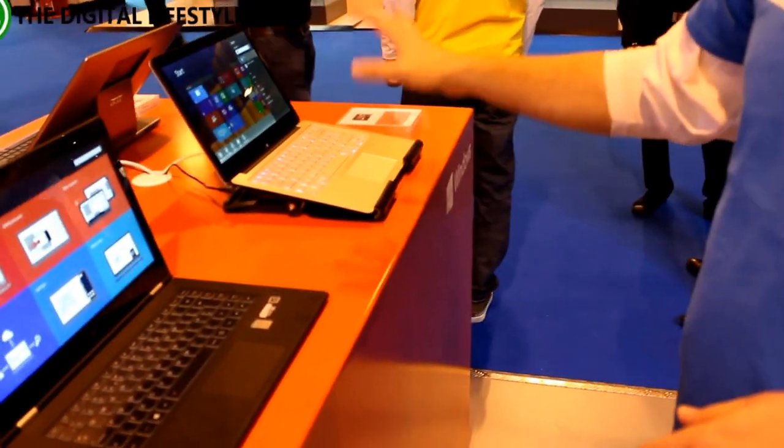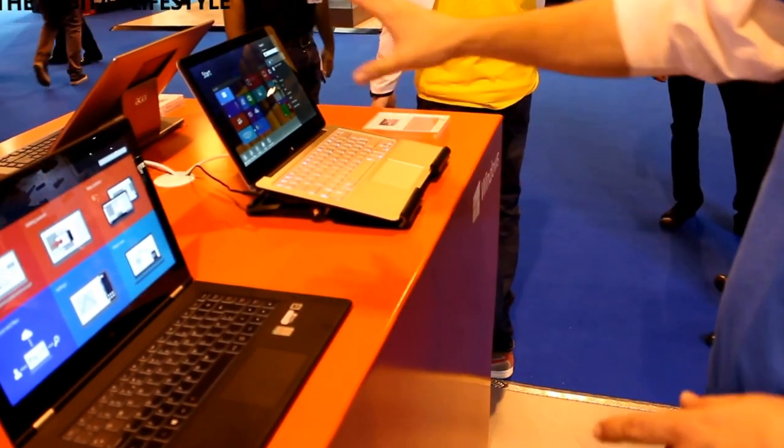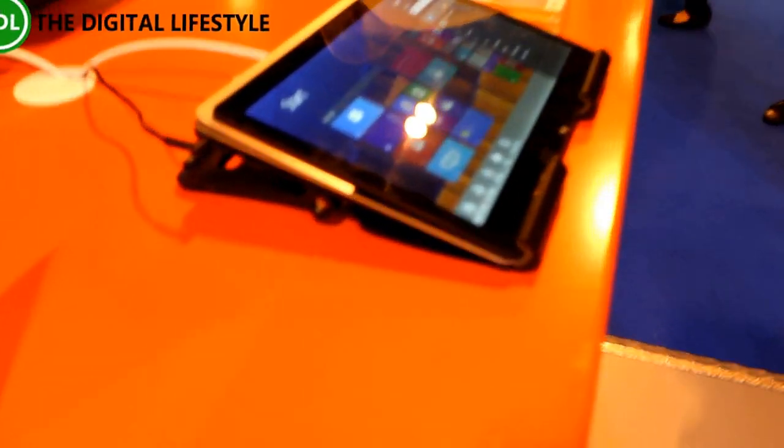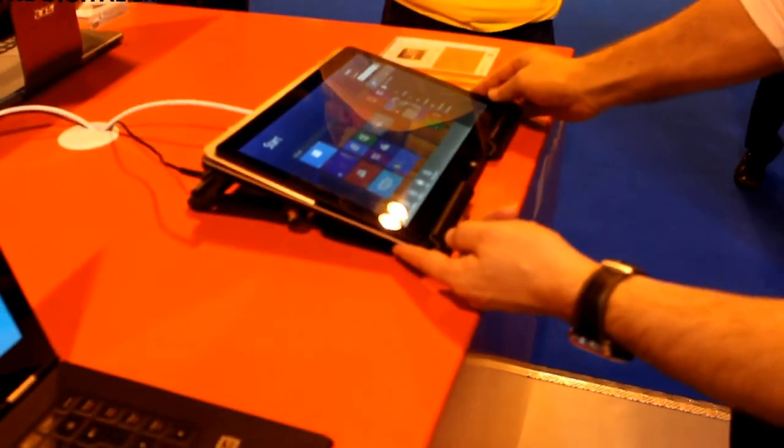Similarly, the Sony Fit, which comes in 13, 14 and 15 inch. Again, a very thin ultrabook, and here the screen just flips down over the keyboard to form a tablet. It's a nice thin and light device.